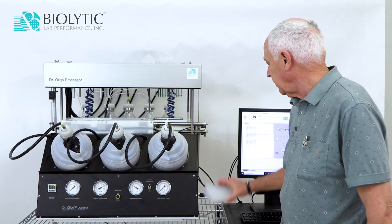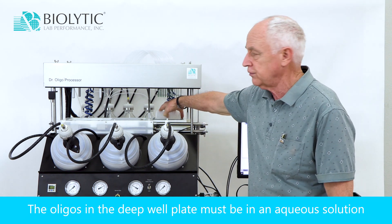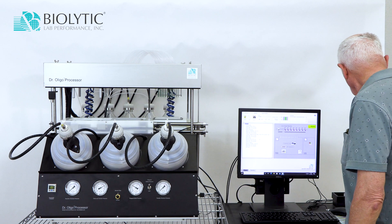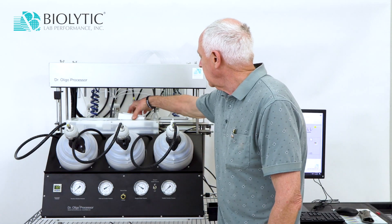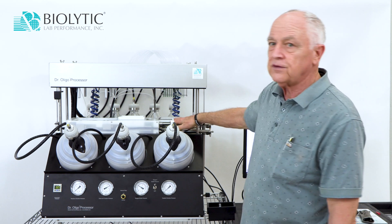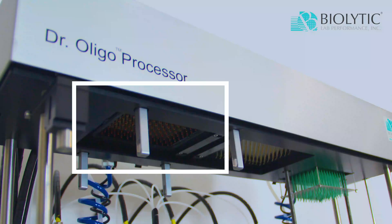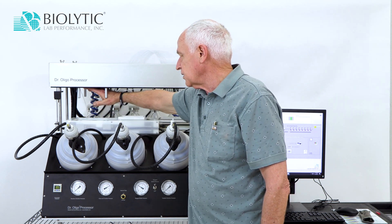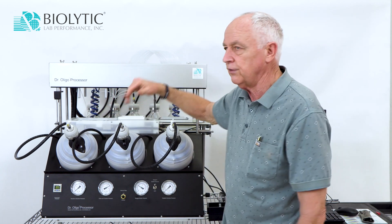On this side is where our transfer station is. This would be a deep well plate that would contain our oligos and would go in here if we're going to transfer them to cartridges. These tubes go down into the bottom of that plate. On this other side, we would have a plate that contains cartridges for purification. This closes down and we pressurize this side, then the oligos move through this tubing and get deposited over here. On this side is a dispense manifold where the reagents from these bottles can be dispensed into the plate from any bottle that we need.